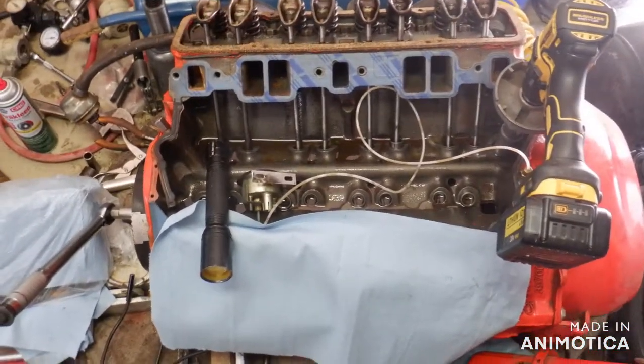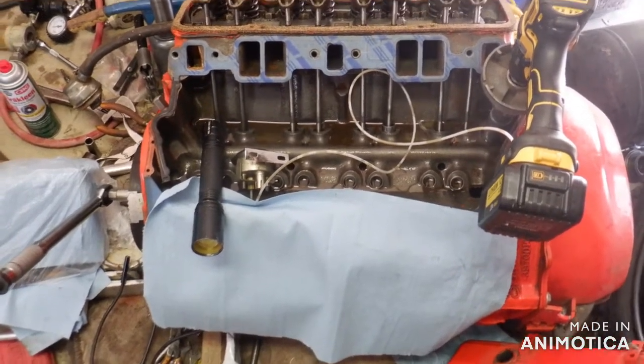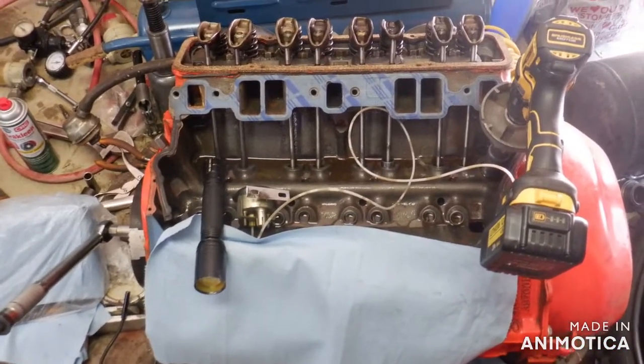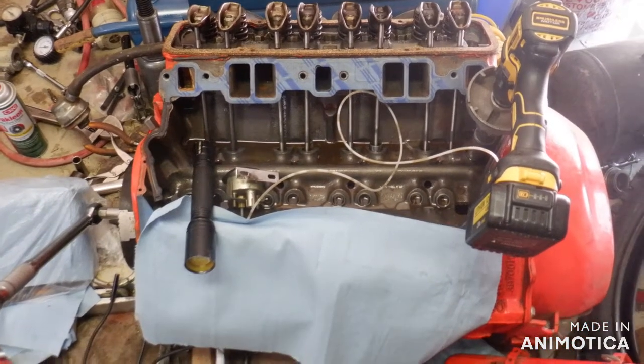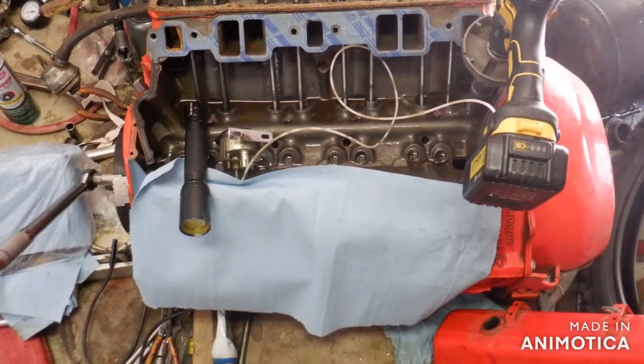On the other hand, I have someone who's interested in this engine and I want him to see this. I'm going to button it up and try to fire it up — not today.